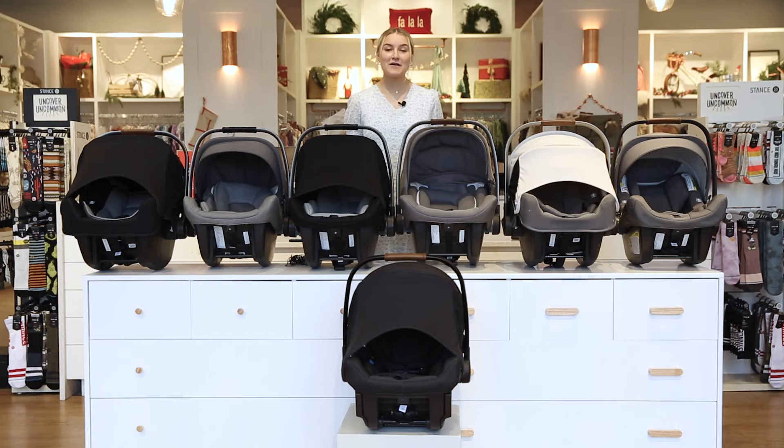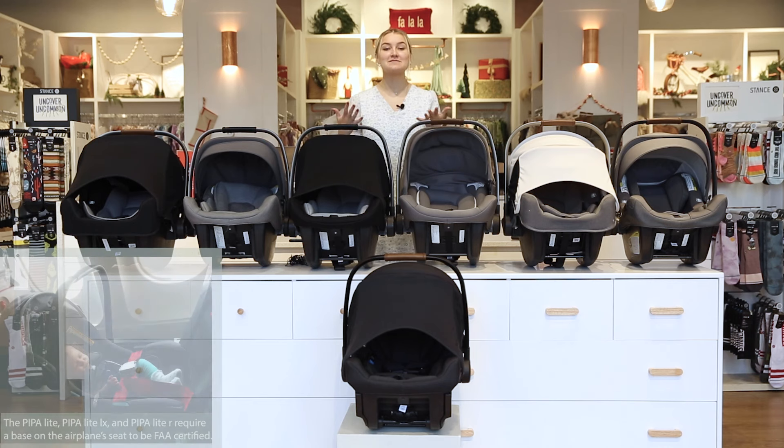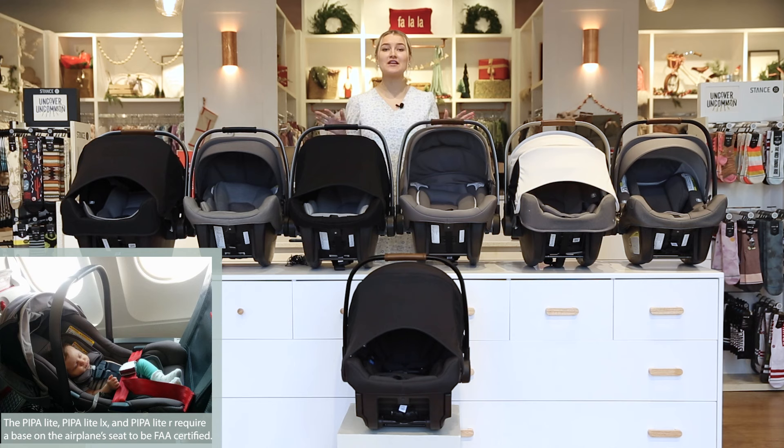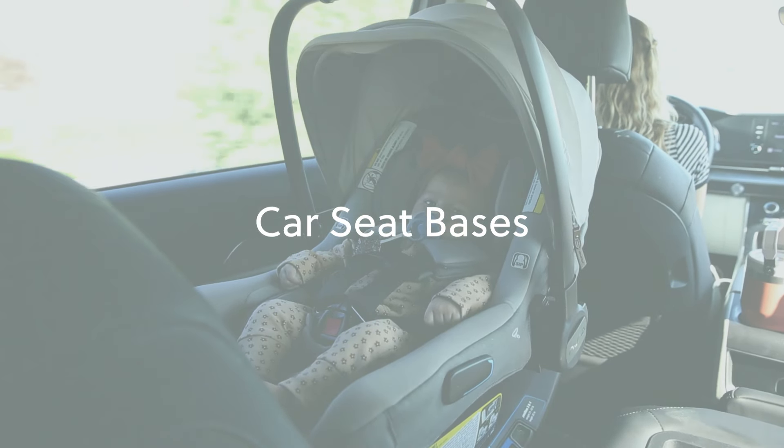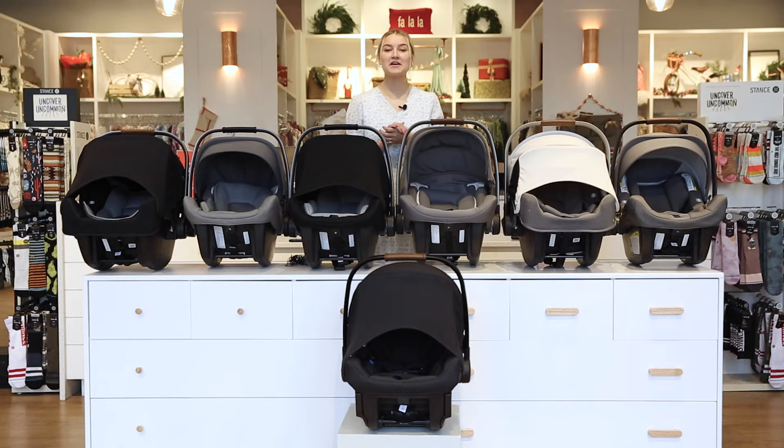All of the Nuna Pipas are FAA certified, meaning you can take them onto a plane, which is super convenient and makes traveling really easy. I love that Nuna gives you this option with all of their car seats.